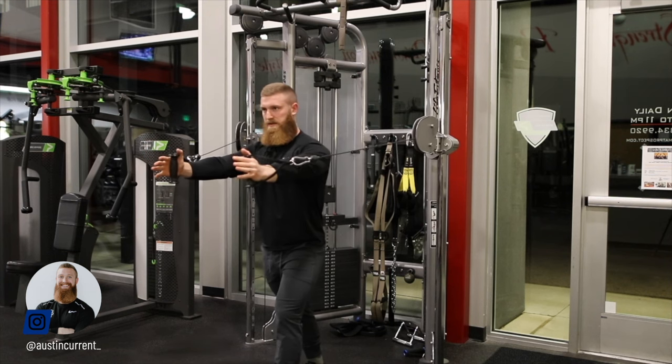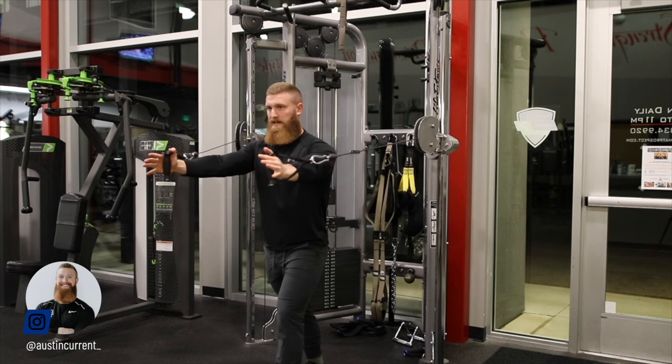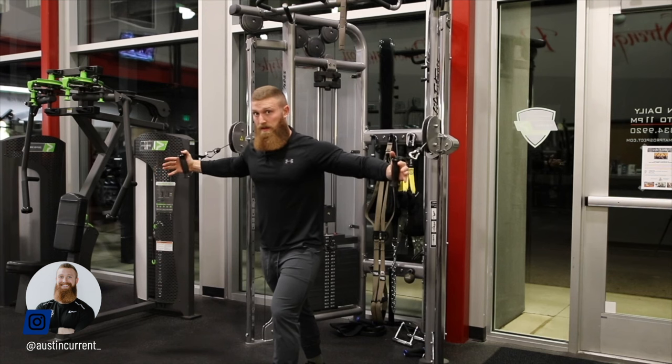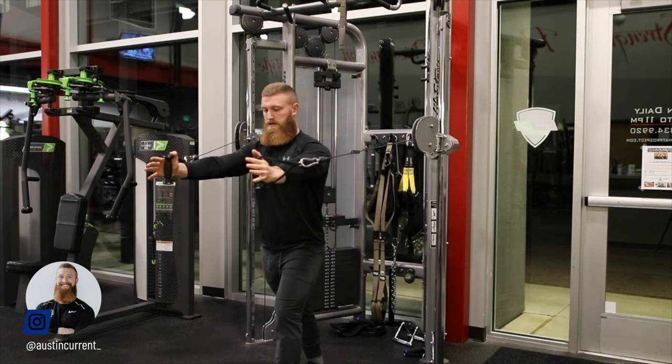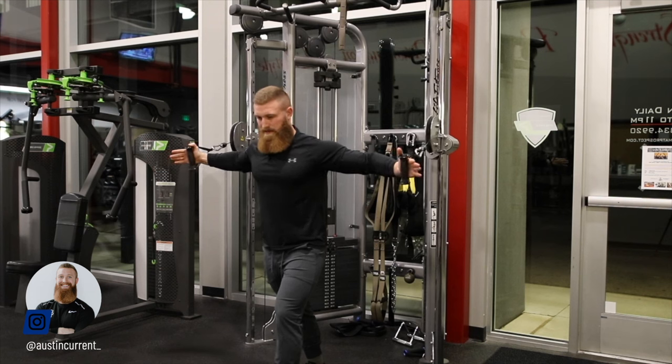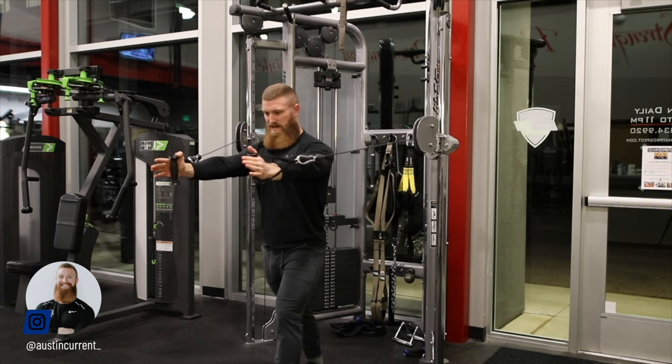The last thing I want to mention is making sure that we're actively pulling ourselves back with our upper back. We don't just want to let it go. We want to actively be pulling ourselves back, pulling ourselves back, stop, and then drive it.